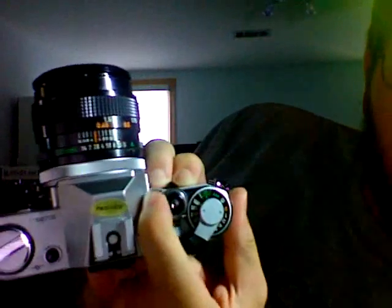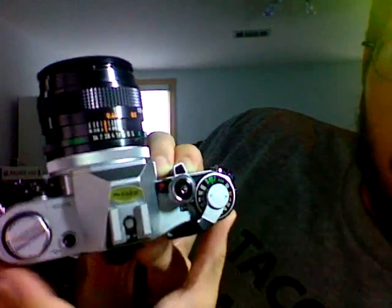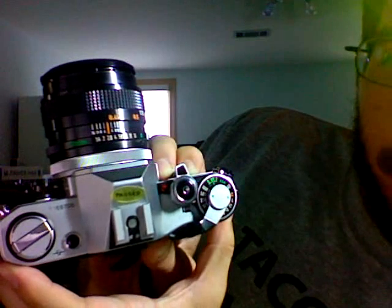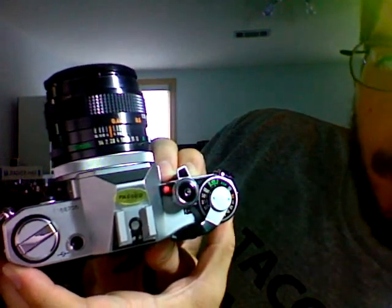And if you push it forward all the way, this little red light becomes visible. And that is the self-timer. So if you hit the shutter, that red light will flash, and I think it's at the end of ten seconds, it'll take a picture.